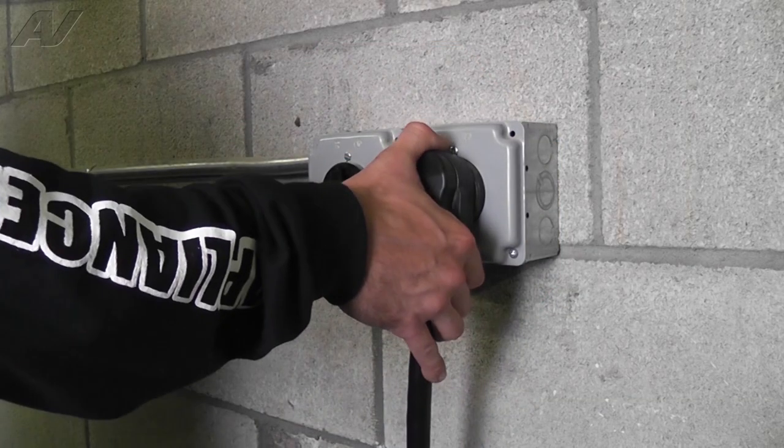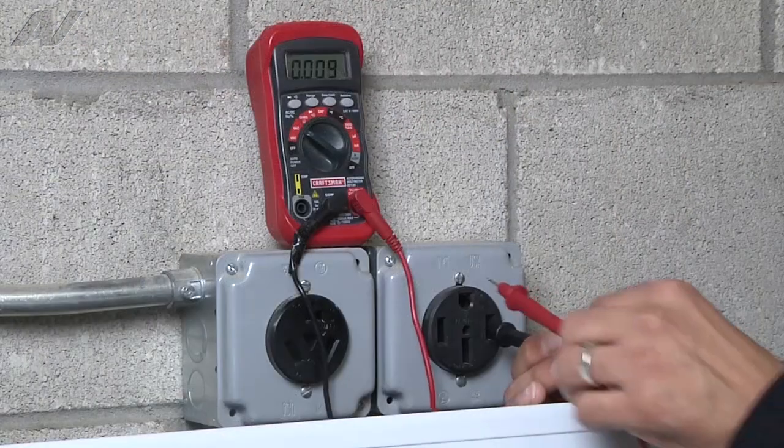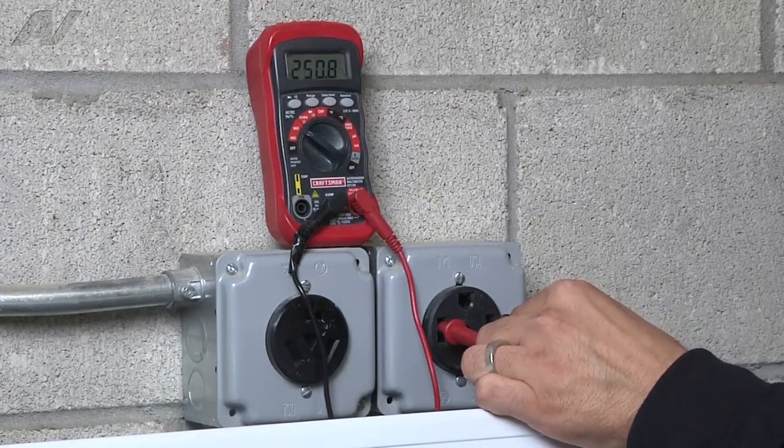Stop! Before beginning any repair, be sure to always disconnect the power to the appliance. It is also recommended to test the outlet for proper voltage.